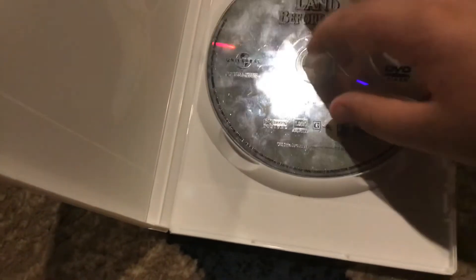You can see the tape right there — I had to put some scotch tape on it for some reason. Sorry, that's my parents in the background, just ignore that.